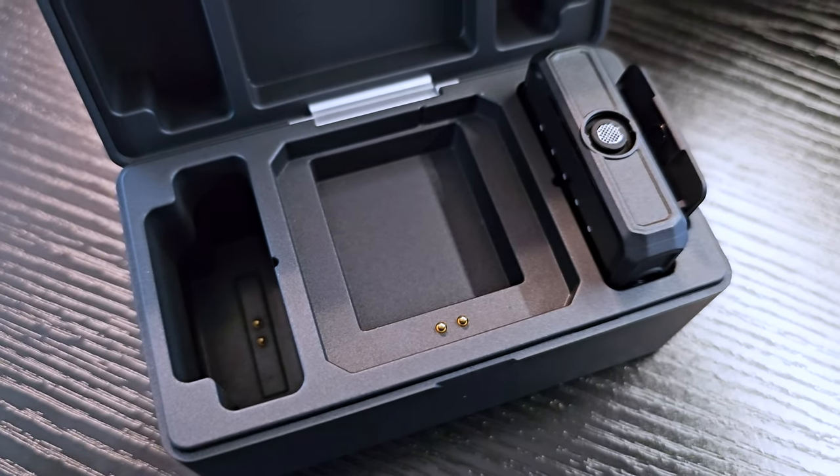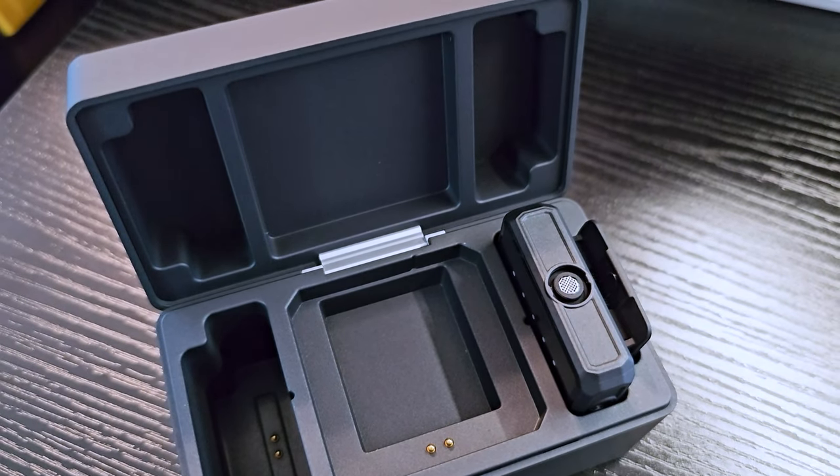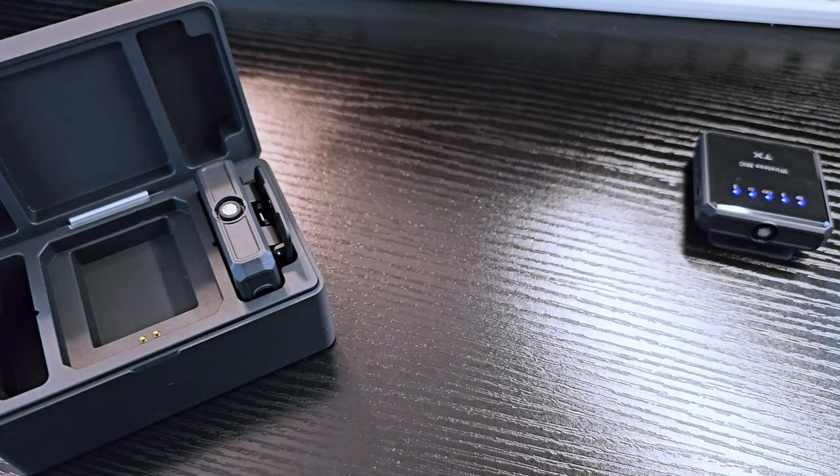It does record in stereo, which is what I typically record. Now you can hear the audio is nice, crisp, and clear, which makes it perfect for doing videos, podcasts, recording lectures — pretty much any type of use where you would need a wireless microphone setup. It also records in mono if you prefer, and it also has safety tracks if that's an important feature to you.